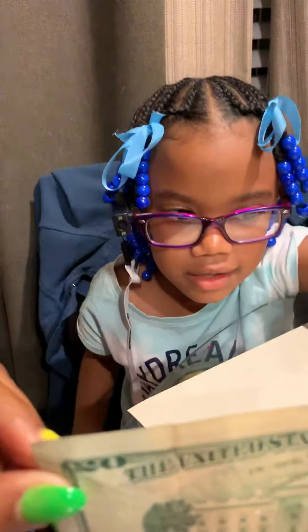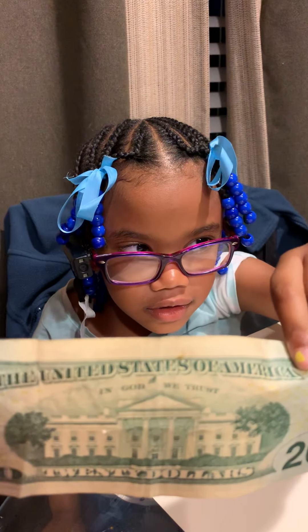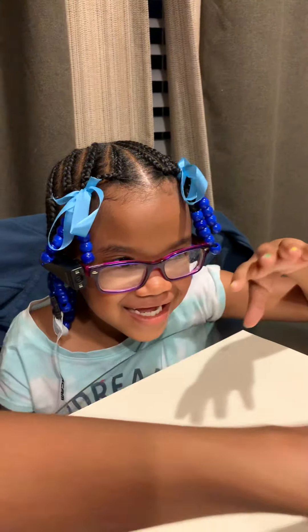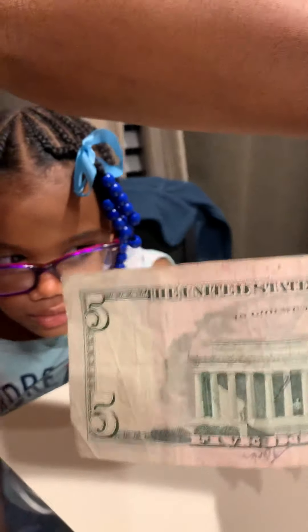We're gonna identify this right here, you can do it. Twenty dollars! Twenty dollars! What? Yeah, awesome! All right princess, let's do this one — tiny hand, there you go, we got this princess, come on.